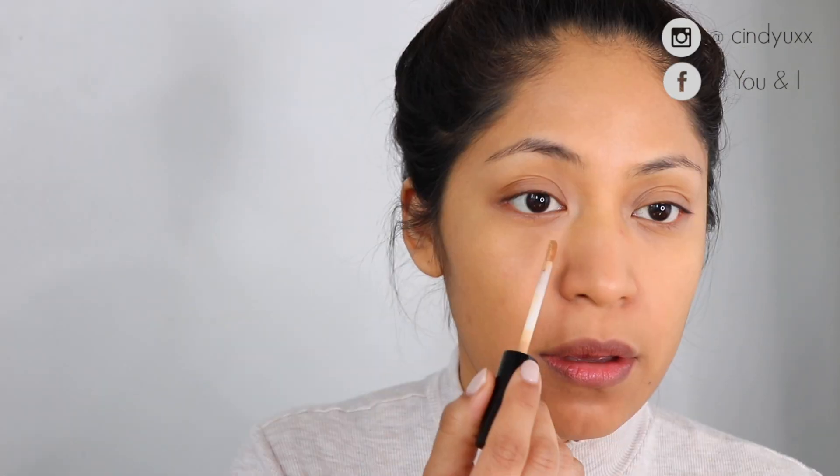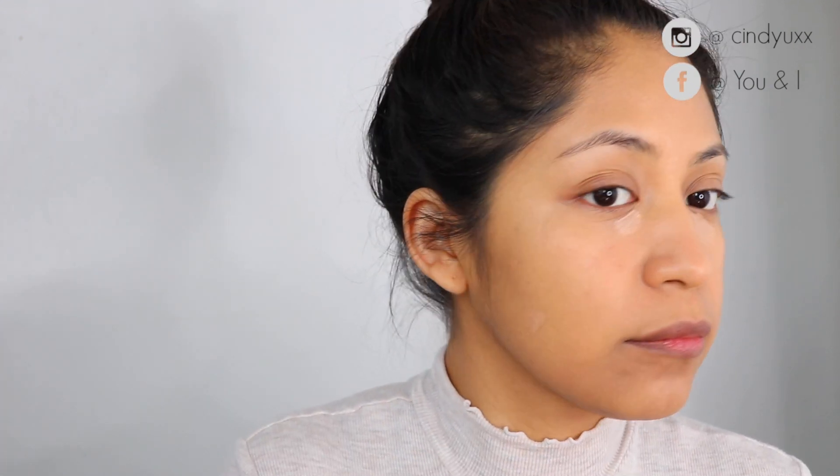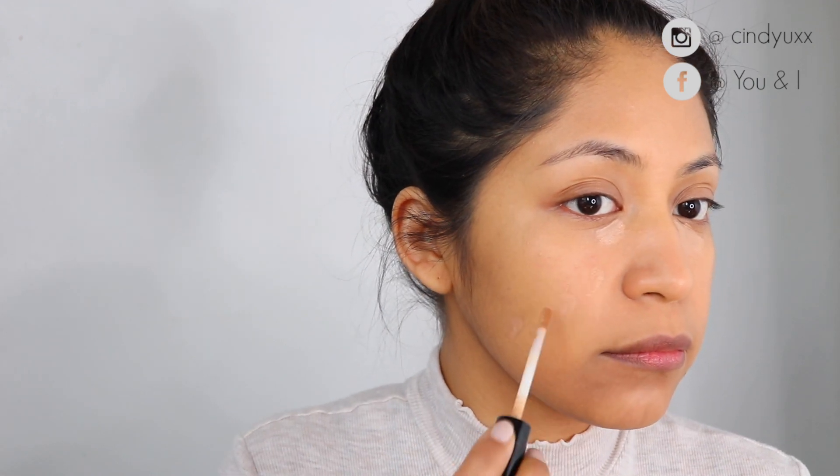Then to brighten up the under-eye area, I go in with the same concealer but in a different shade — the shade Light — just to brighten up that area. I don't take it all the way down; I just apply it to that dark area that I have.